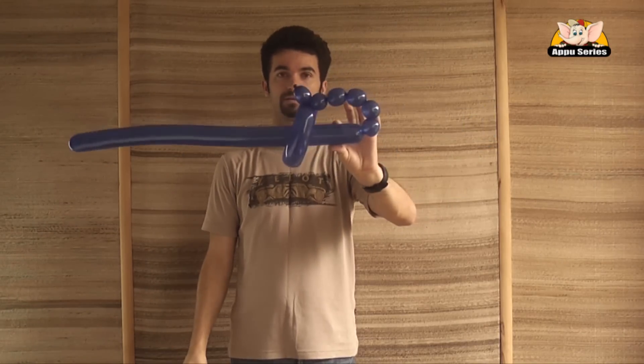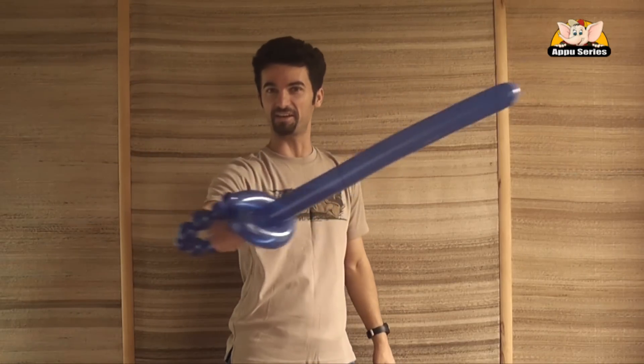Put it out then — that's a nice sword. Kids can have a lot of fun.